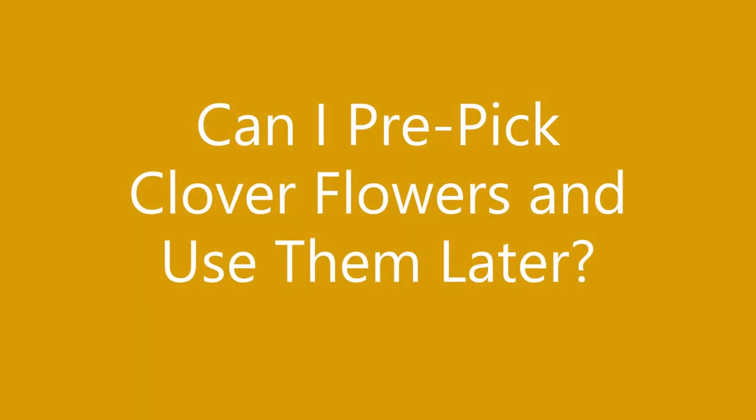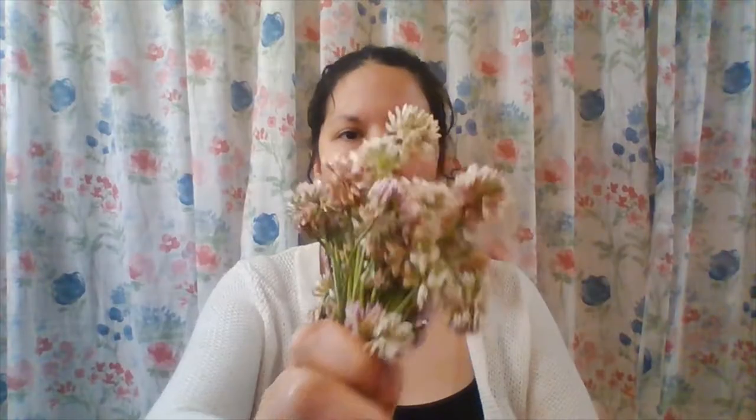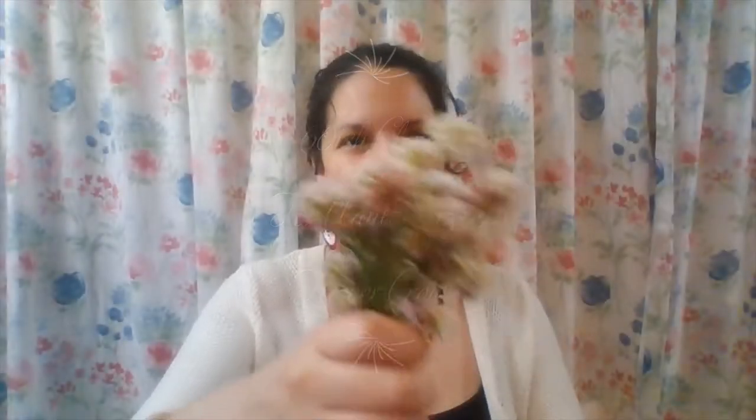I love the scent of clover blossoms. These clover blossoms were picked yesterday as of the filming of this video, so it's absolutely fine to pre-pick your clovers. There are about 60 clovers in this bunch that I have here, which should be enough for an average adult size crown.